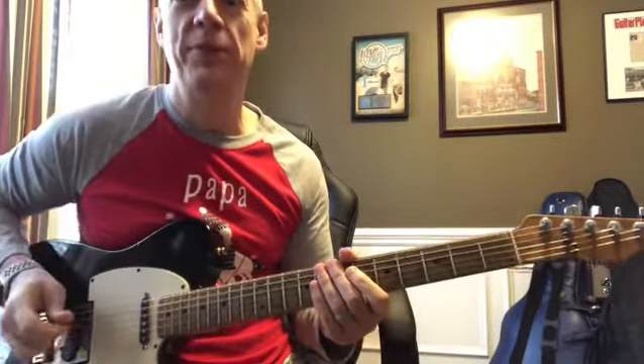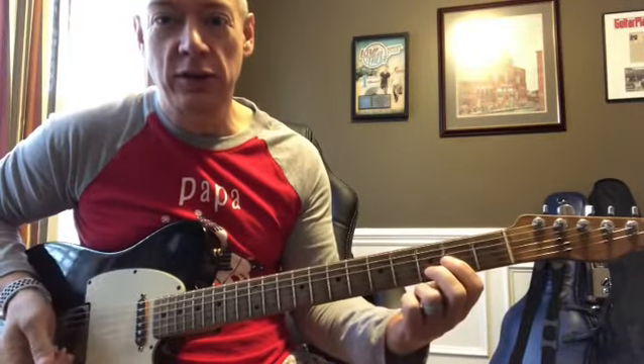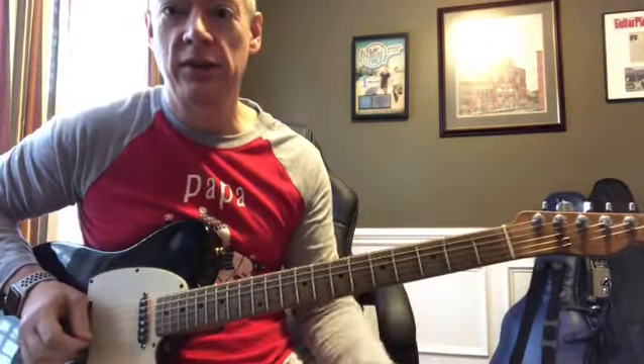Hey, I've got a lick for you in G. You start out kind of in a D position, just over these two strings. Then you're going to play second string, third string, second string open.